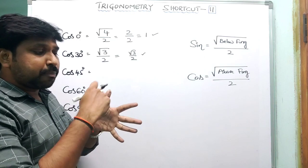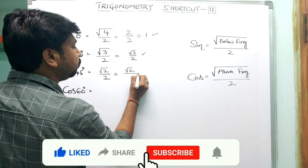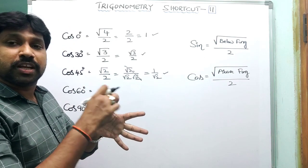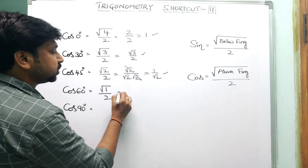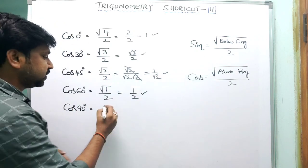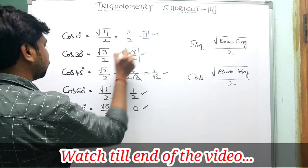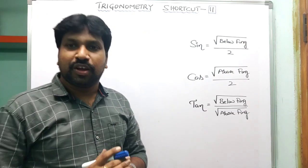For cos 45° (middle finger): above fingers are 2, so √(2)/2 = 1/√2. For cos 60° (index finger): above finger is 1, so √(1)/2 = 1/2. For cos 90° (thumb): above fingers are 0, so √(0)/2 = 0. Summary: cos 0° = 1, cos 30° = √3/2, cos 45° = 1/√2, cos 60° = 1/2, cos 90° = 0.